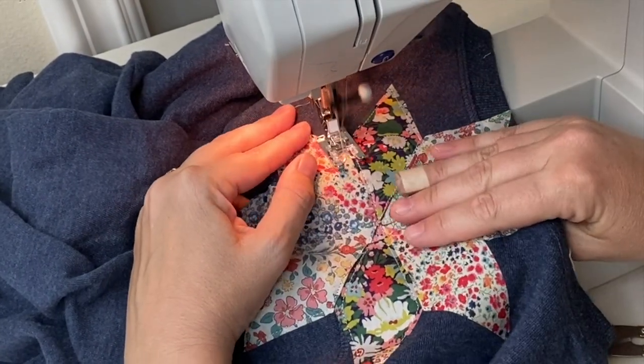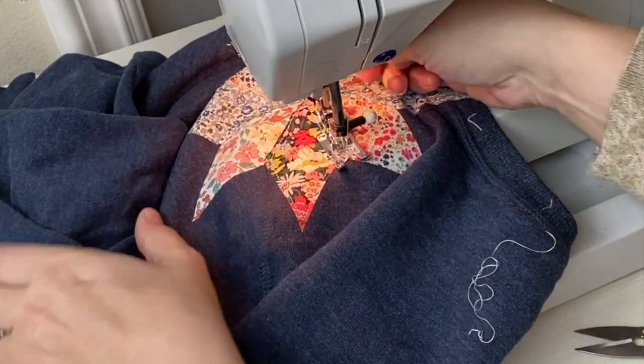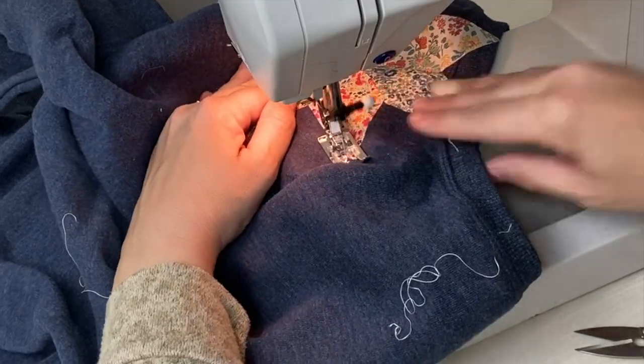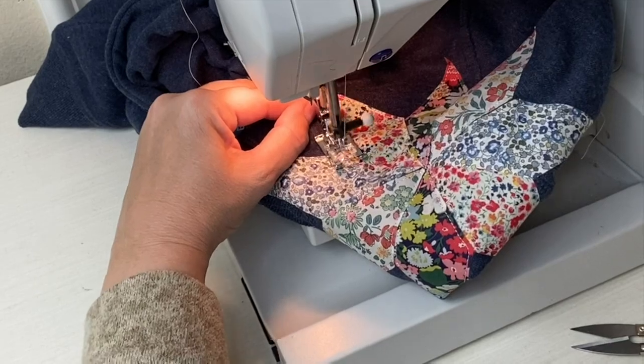Now using your machine, topstitch each piece into place to secure it. I use the free arm on my machine to make it easier, and I leave my needle down as I turn.